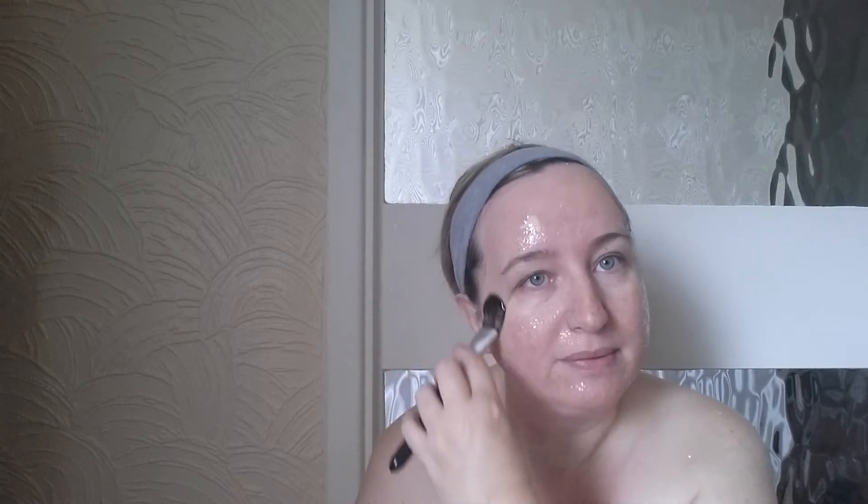You can do a patch test on your elbow 24 hours before, just in case. And after doing this mask, always remember to put your sun cream on.